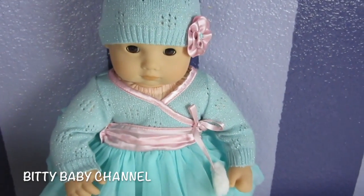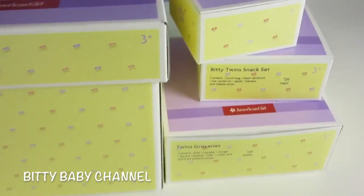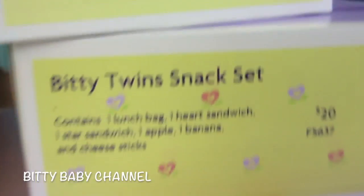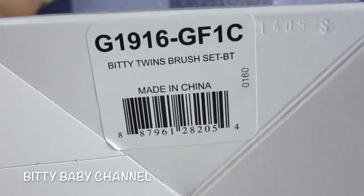So instead of opening just one box today, we're going to open all of these boxes. There's four of them. We've got the potty seat, the twin groceries, Biddy Twin snack set, and the Biddy Twin brush set.